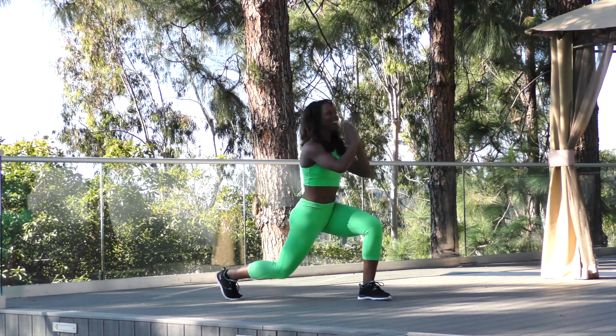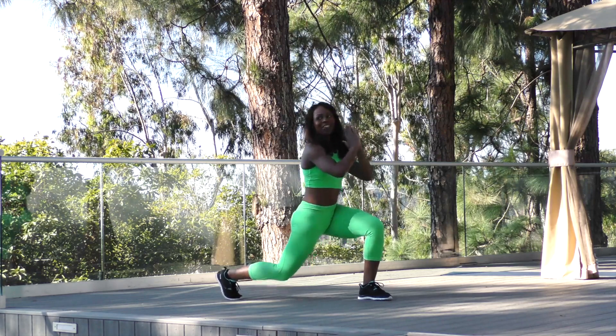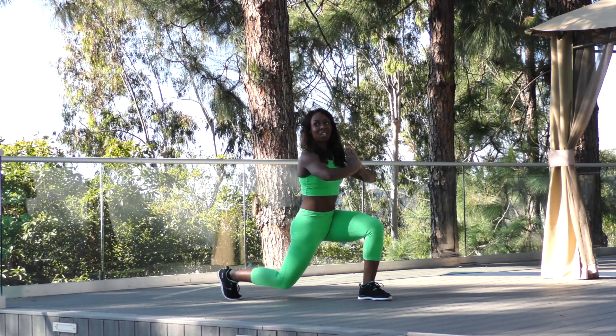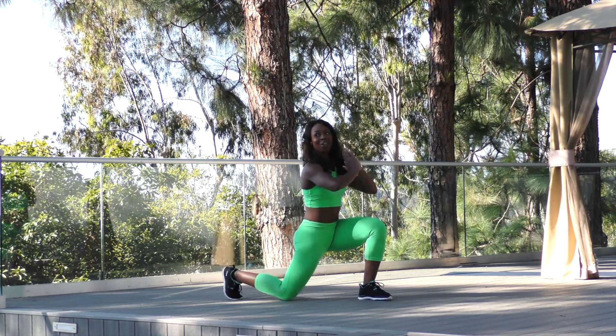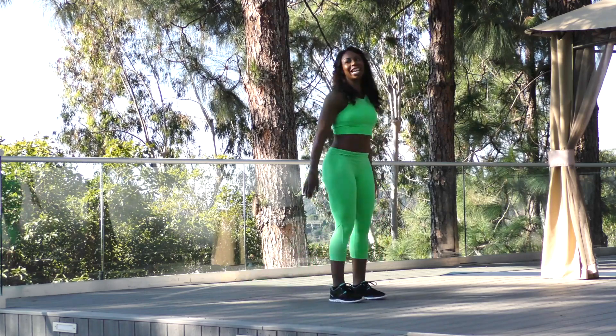Now I want you to hold that front leg back and pulse it. There you go — how low can you go? Give me 8, 7, 6, 5, 4, 3 — now just hold it there. Hold it — 8, 7, lower — 6, 5, lower — 4, 3, 2, and 1. Shake it out.